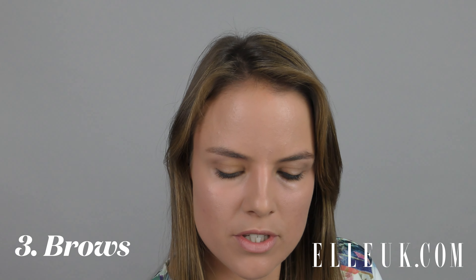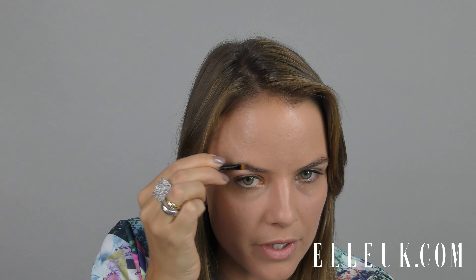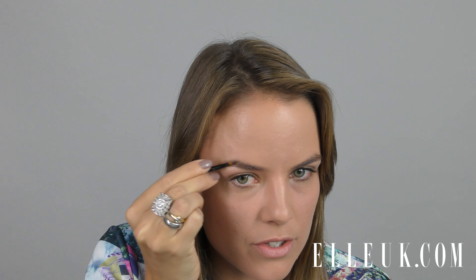Miley's brows were also made to be quite bold, so I'm going to fill in any sparse areas with a powder. I like to use powder because I find it to be a bit softer than a pencil. If you have quite sparse areas, you'll want to create a few flicks for a natural look before putting the powder over.